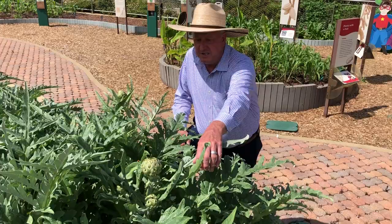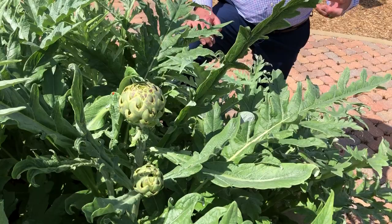If you look, you can see the blue coming out right here, and that's what you harvest. An artichoke is just the bud flower of this particular artichoke plant.